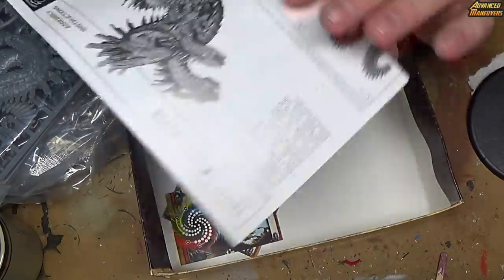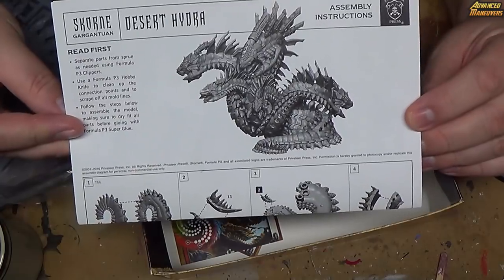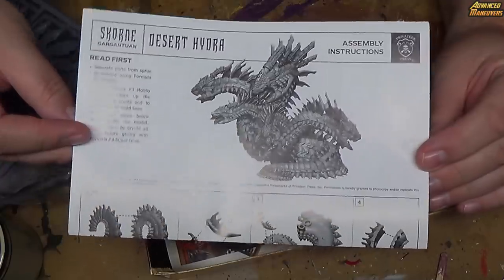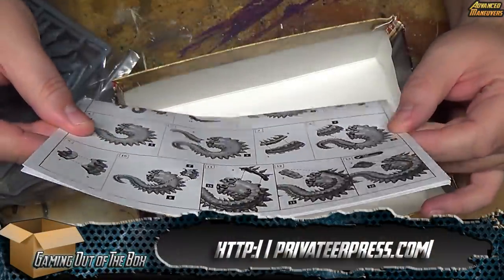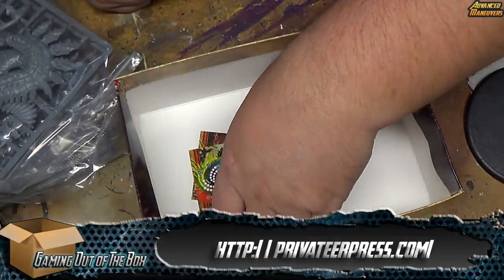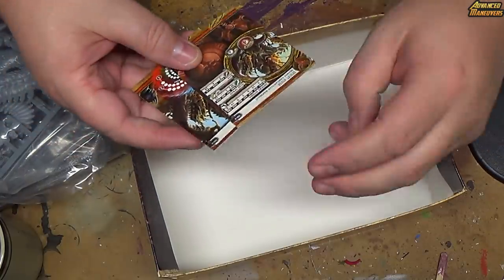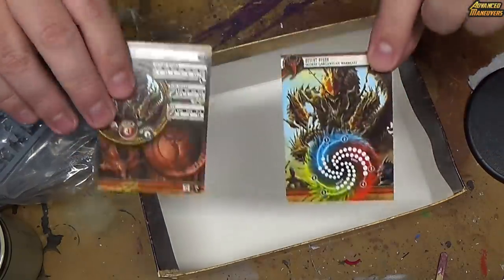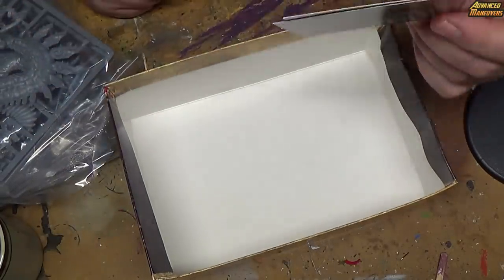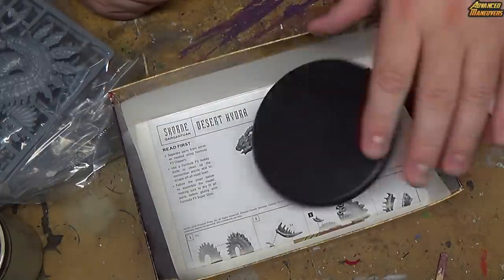Ooh, look at that. This is something I wish I would have had for my Conquest before I built it — instructions on how to build it, because there were times it was dry fit to see before you pin. So this is good to have. And then of course the cards. Everybody's seen them already — War Room and everything else. Plus the errata are going to change anyway, so we'll put that back in.